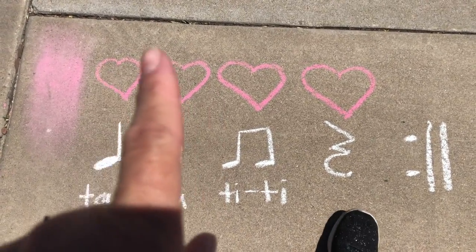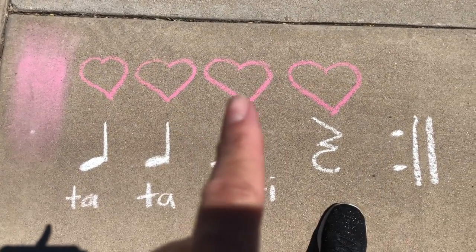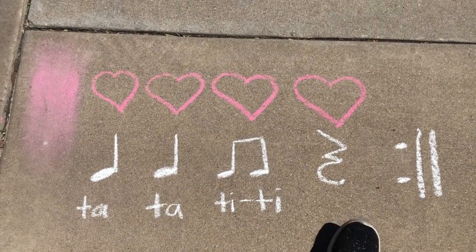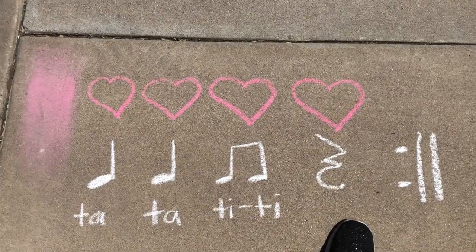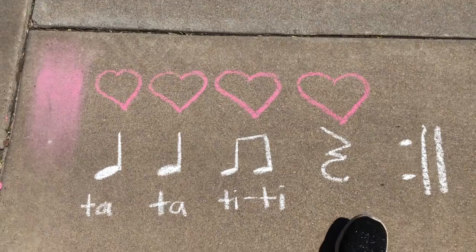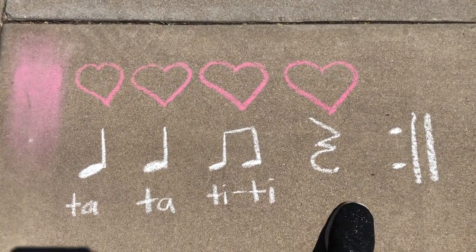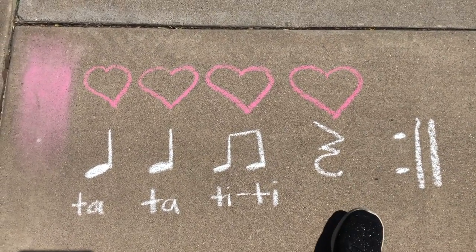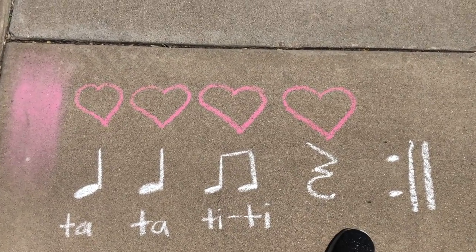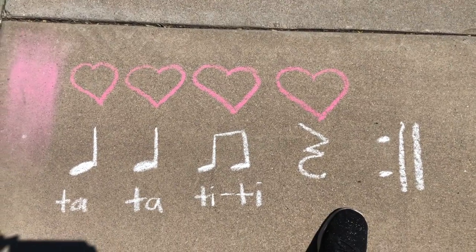That's my heartbeat. One, two, say the rhythm: TA, TA, TI, TI. Again: TA, TA, TI, TI. Very good. We're going to try that one more time — this time I'm not going to say the rhythm, it's all up to you. A one, two, ready, and... Good job, you guys.